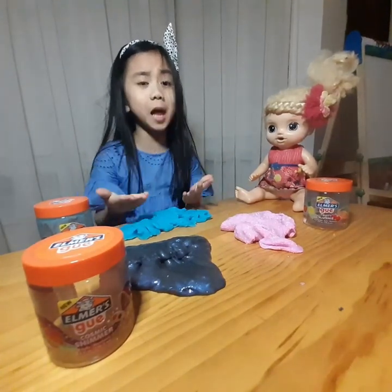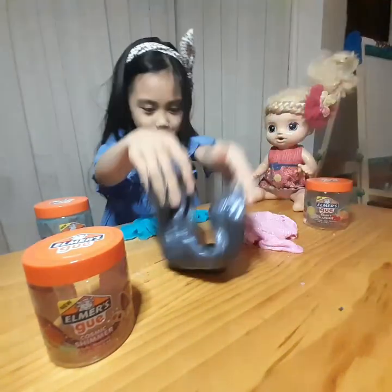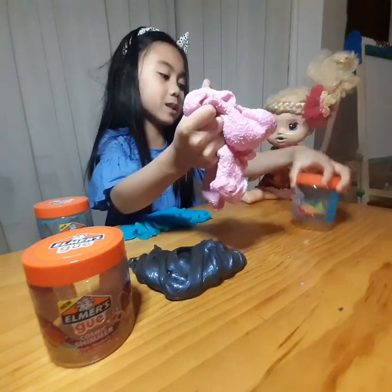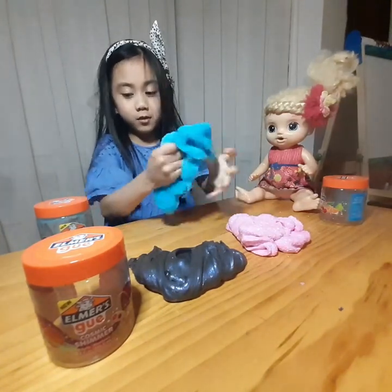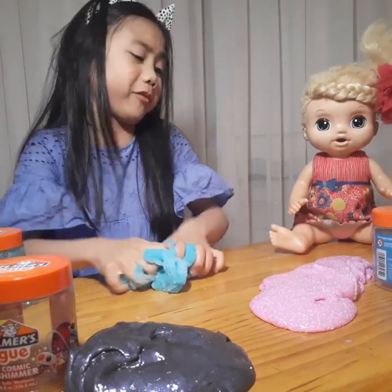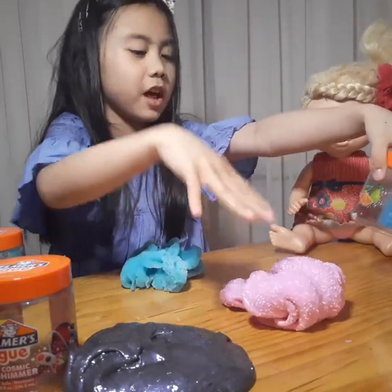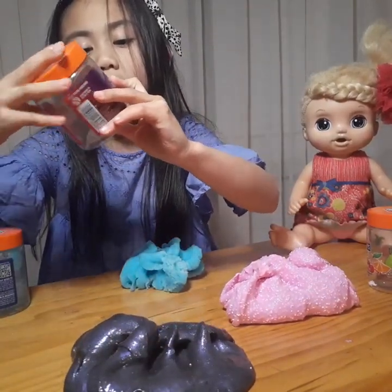Okay guys, which slime do you like the best? The Cosmic Shimmer — it's so cool — or the one with the beans, it's called Fruity Slushy? Or the Blueberry Cloud? Guys, my first favorite slime is the Blueberry Cloud — I just love it, it's so floppy. My second favorite is the Fruity Slushy with the beans. My third favorite is Cosmic Shimmer.